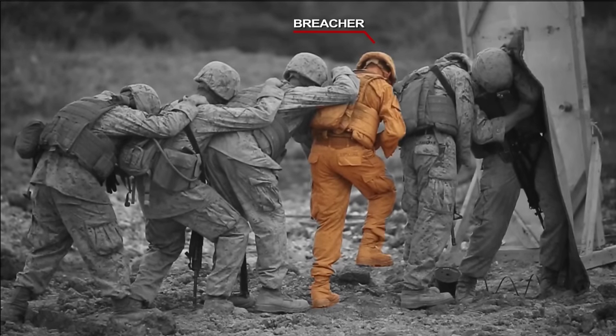What we do is we have a breacher — he's the Marine that actually is priming the charge and detonating the charge. You have an assistant breacher who helps place the charge and spool out the wire to do that. Our blanket man holds the ballistic breaching blanket, which protects the Marines who stack behind him.